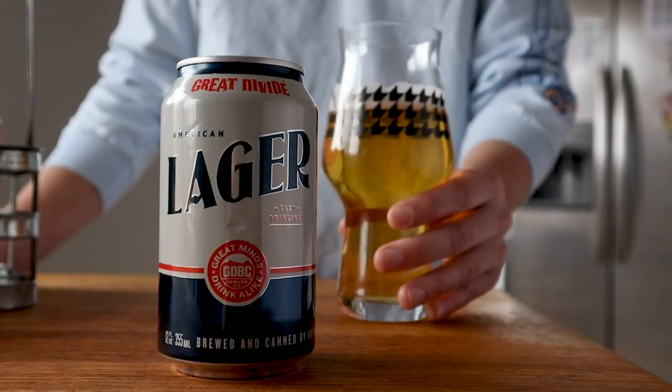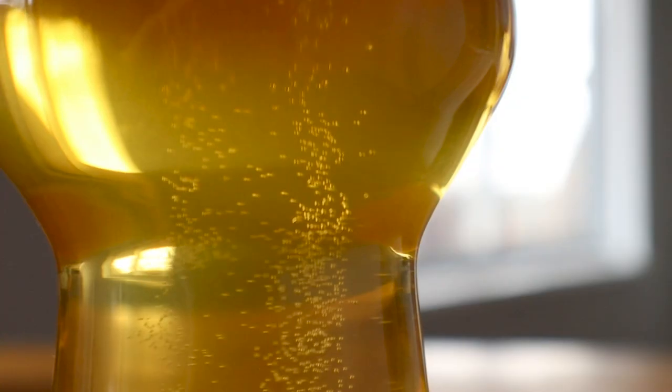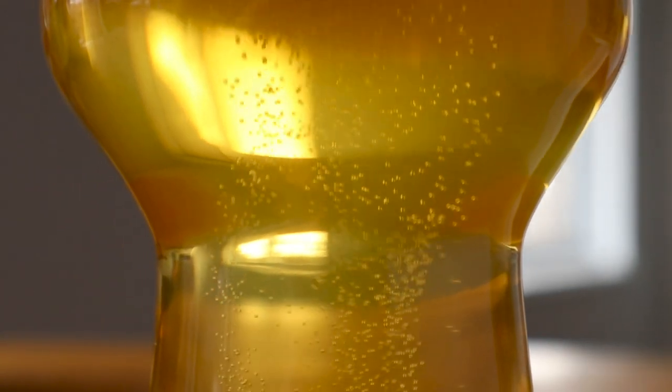They're malty yet light, full-bodied yet crispy, and brewing these beers requires a similar combination of simplicity and nuance. With the right ingredients, a decent plan of attack, and quite a bit of time on our hands, we can all make some damn good helles lager.